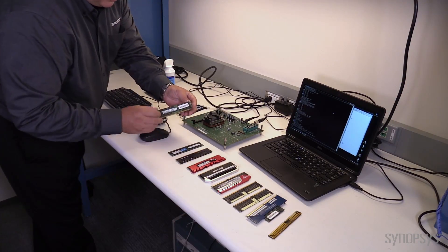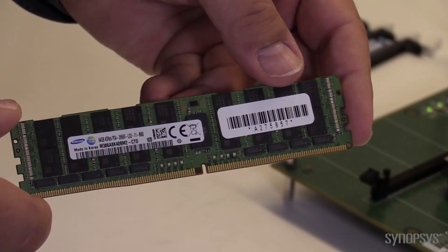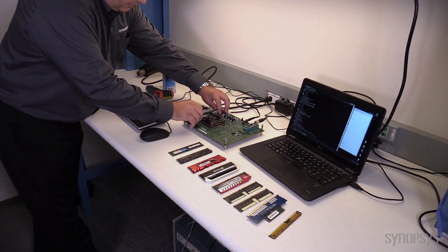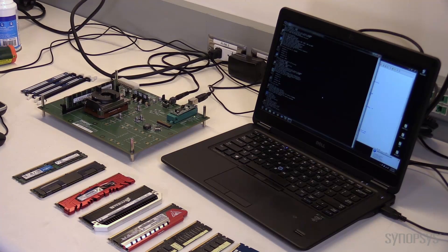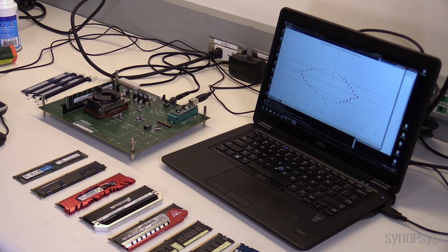And this is our LR DIMM — a 2667 LR DIMM. You can see our buffer chips all along the bottom. This is also 64 gigabytes. Nicely trained again at 2667. Let's take a look at our data eye. Looks great again.